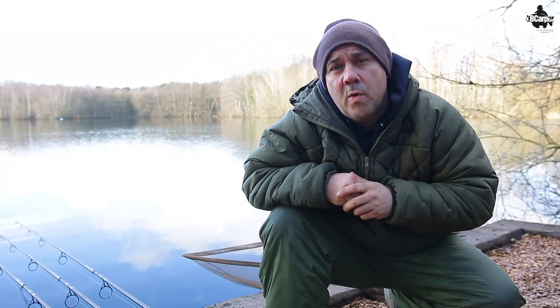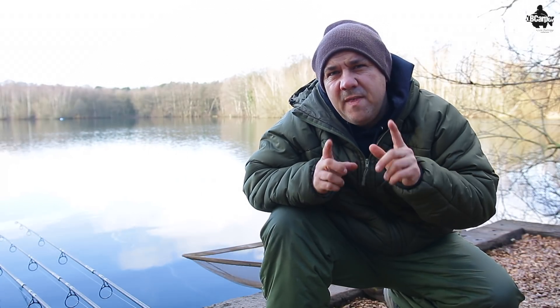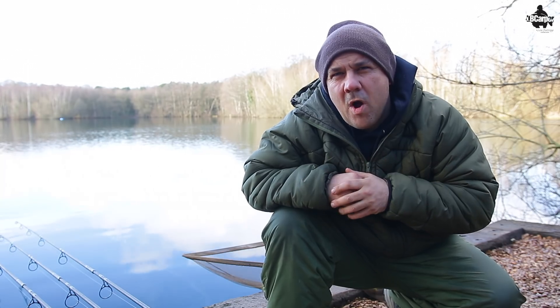Welcome to another Question of the Week with me, Leon Bartrop, where I help you to put more fish on the bank. In this video, we're going to be talking about Fluorocarbon Mainline.